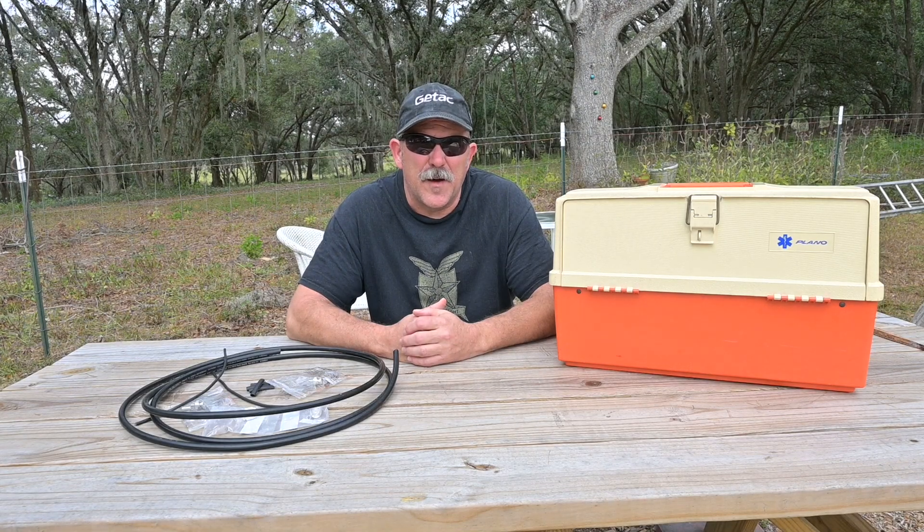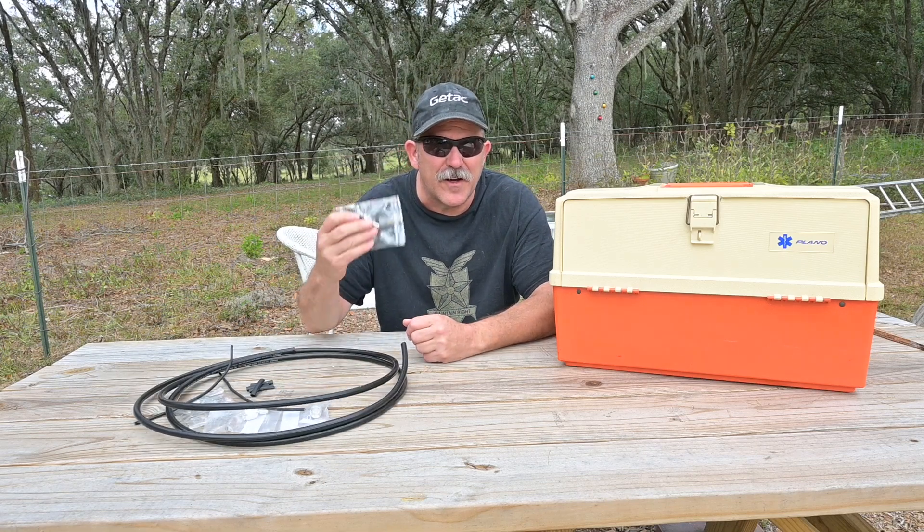Hello. This is Brett from Survival Comms. One of the most common tasks for the radio technician is making and repairing RF cables and RF connections.